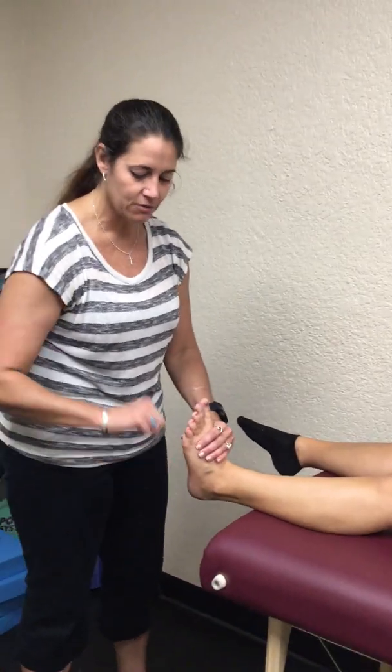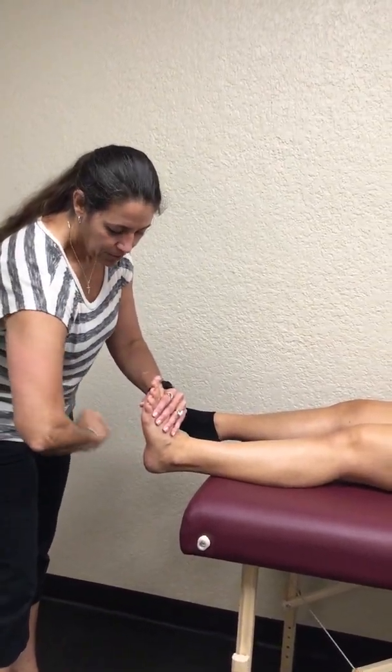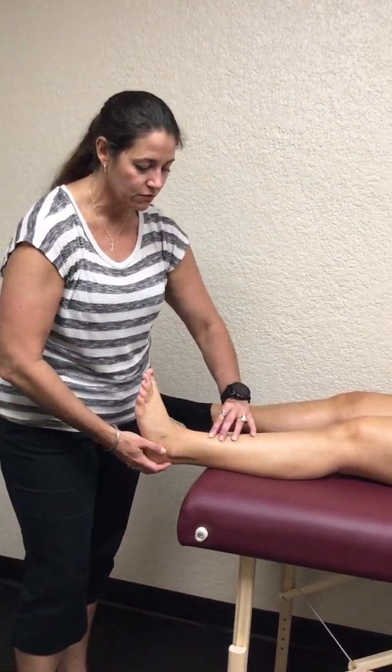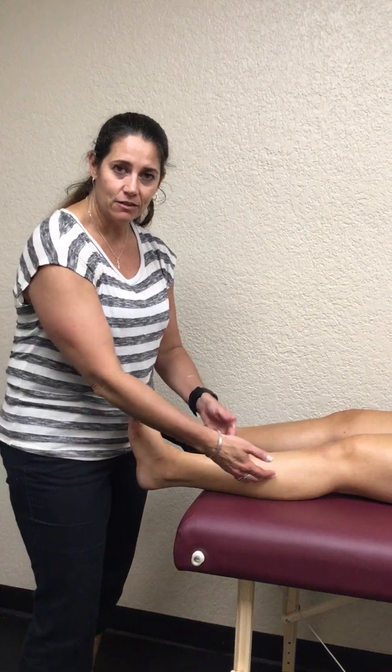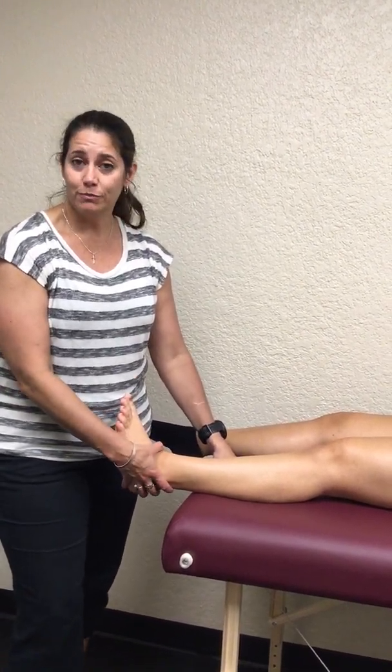Another easy test is the pound test. Dorsiflex the foot, have the patient relaxed, make a fist, and strike the bottom of the calcaneus — not hard like hammering a nail, but firmly enough to send vibrations up the lower leg. If they have a tibial stress fracture, a fibular stress fracture, or a full fibular fracture, that should cause pain at those spots. If you suspect a calcaneal fracture, do not do this test. The pound test will not be positive for a syndesmotic injury or high ankle sprain because vibrations don't hurt soft tissue — only cancellous bone tissue. So the squeeze test and the pound test are your two best clinical tests for lower leg fractures.